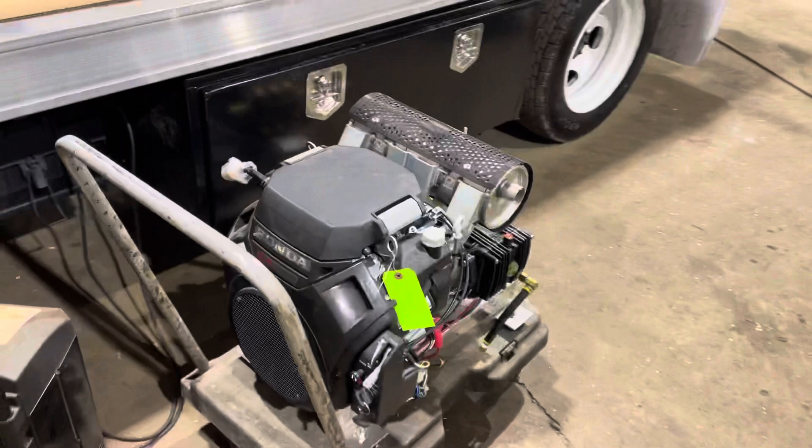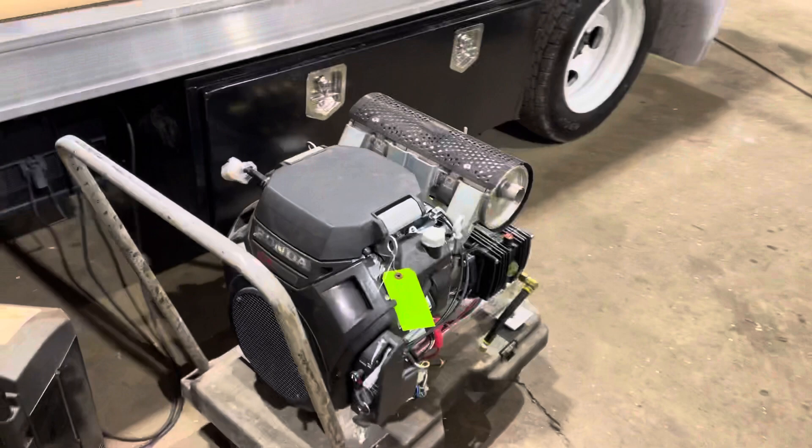This one's an 8-gallon-per-minute washer, this one we just wheeled over. I have two power washers on here, 550 gallons of water — this thing is a beast.